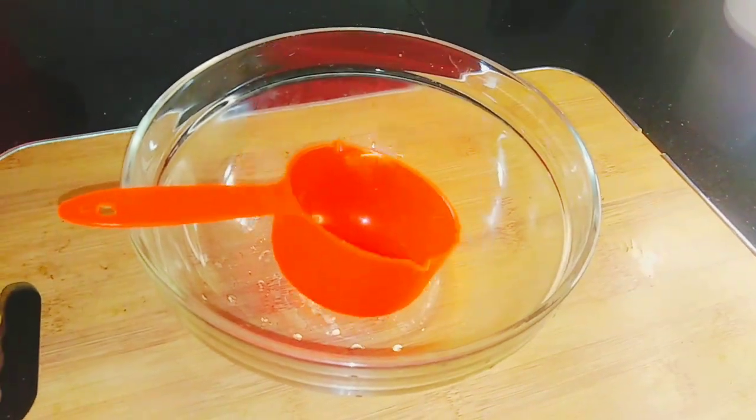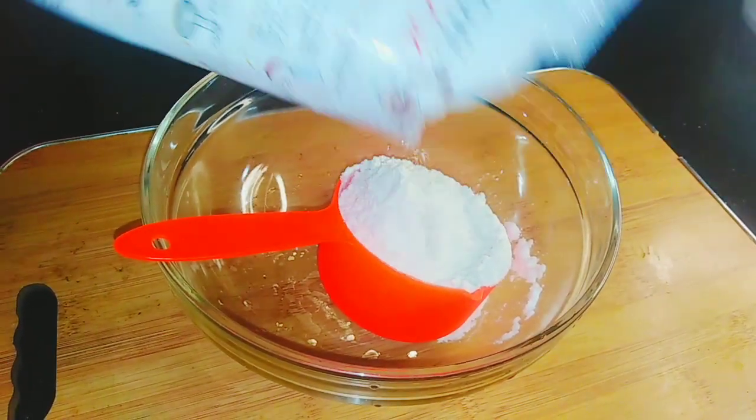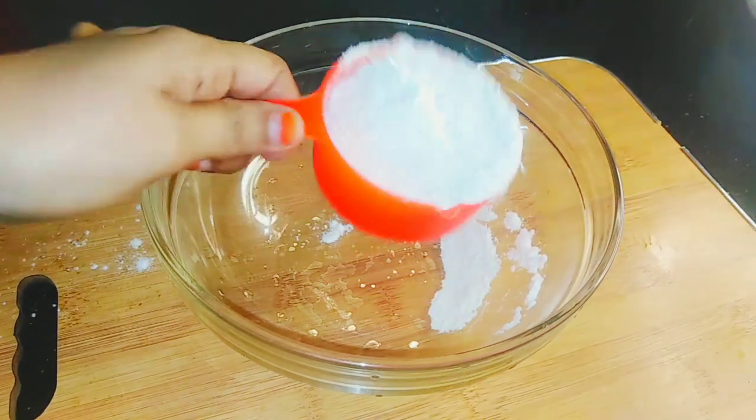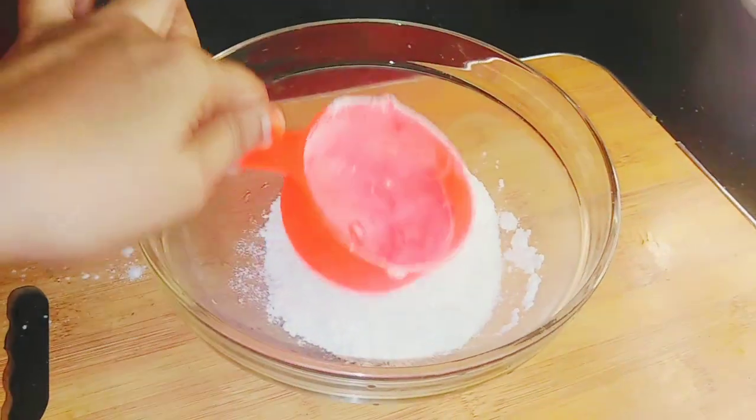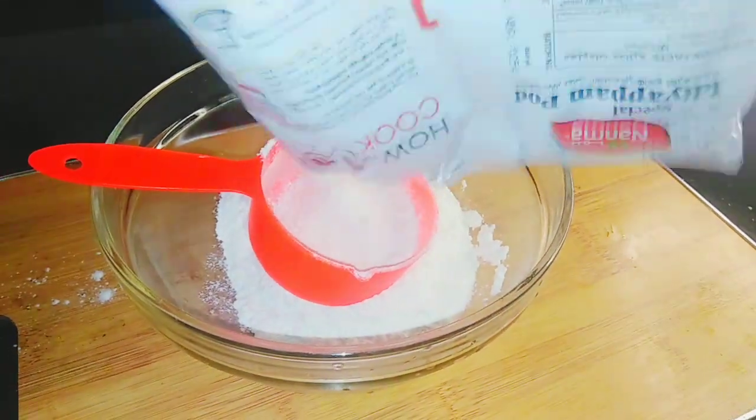I'm going to add a cup. I'm going to add it — about 100 cups. Then I'm going to add extra cups.